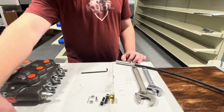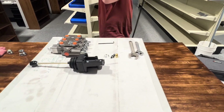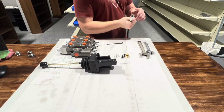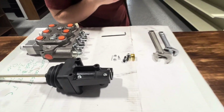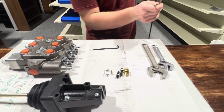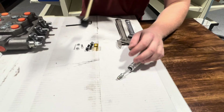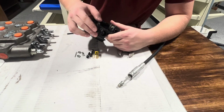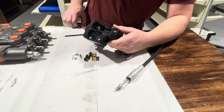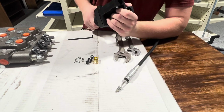Now that you've got that screwed on, you're going to grab your joystick and come to the other end of the cable — the one with the pointy end — and there should be threaded pieces like that. You're going to grab your joystick and unscrew one of these; it shouldn't matter, but which way this goes does affect the valve.